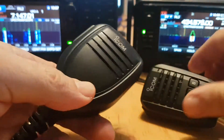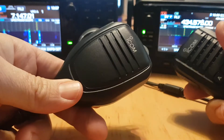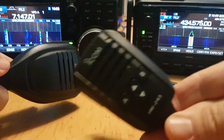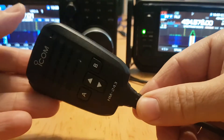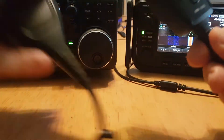Here we are with the ICOM 7300 microphone and the 705 microphone — you can see the radios in the background. So what's the difference? A lot of people say they don't like the microphone of the 705, which I don't really understand, because I think it's an excellent microphone. So let's start off by comparing the actual size.